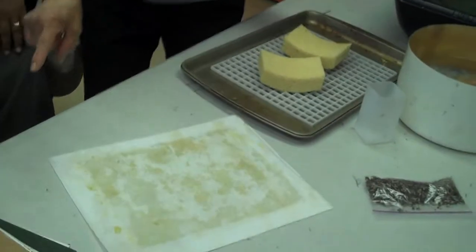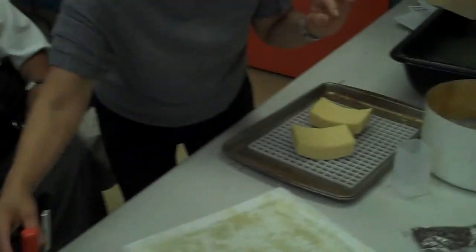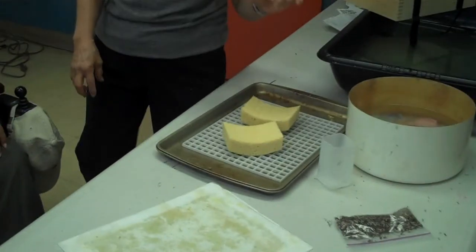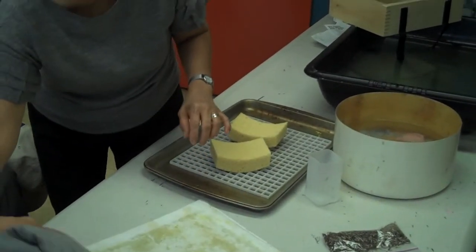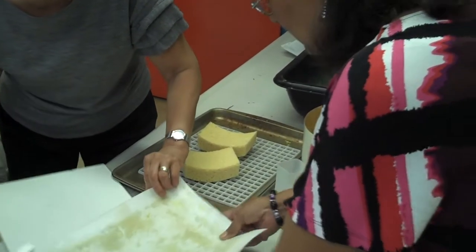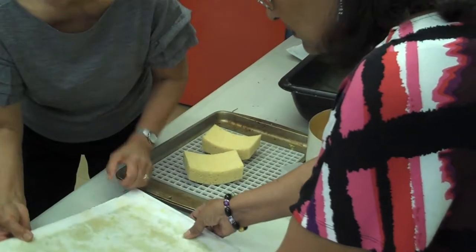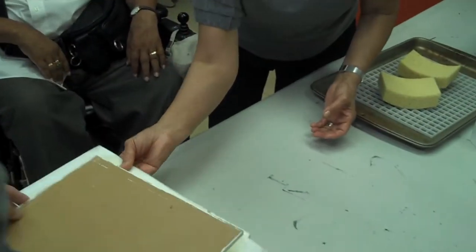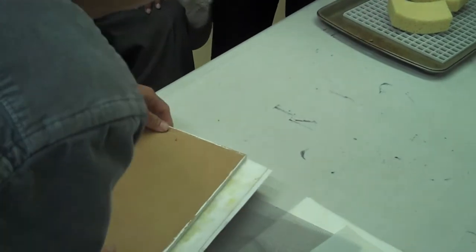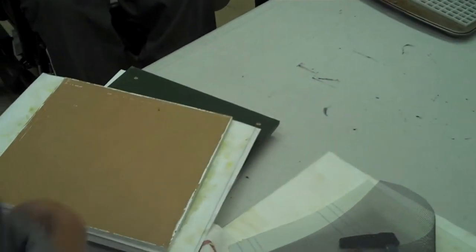You don't clean the paper before you use it? No, it's fine. Put another one on top, and then sandwich it in there. You can go as many layers as you want — as many as you want.